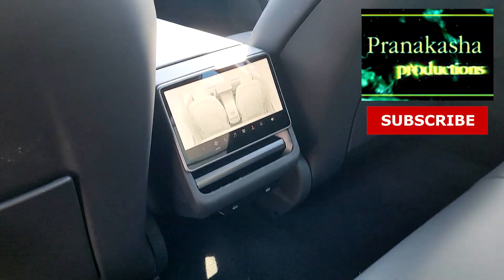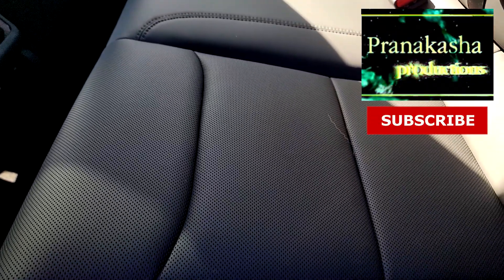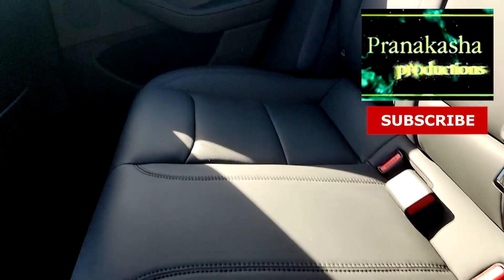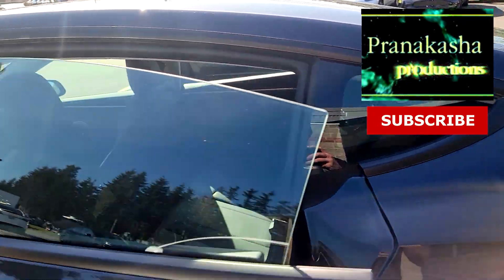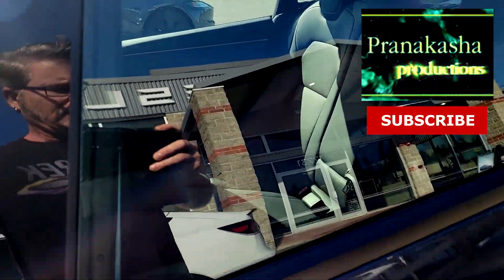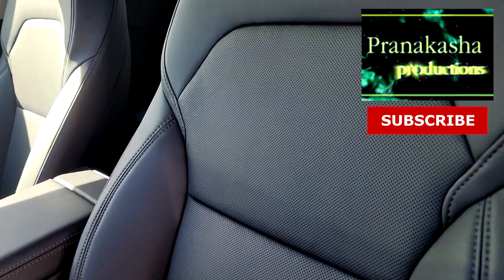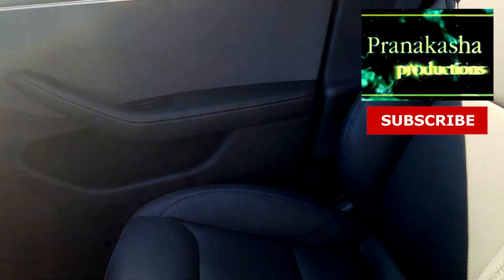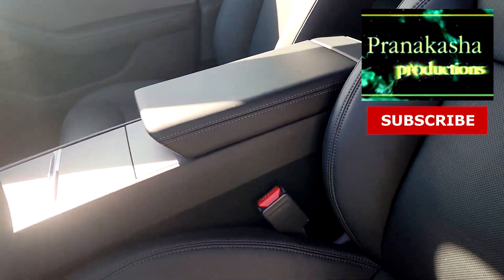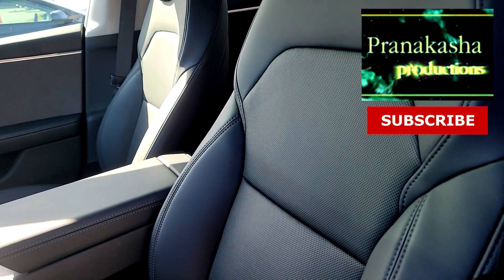In the back, we now have a screen. And notice the seats have tiny little holes in them. Those tiny little holes come in really handy because now the seats not only have heated seats like the old Model 3, but you also get cooled seats, which means it'll blow cool air on you, which is very nice.